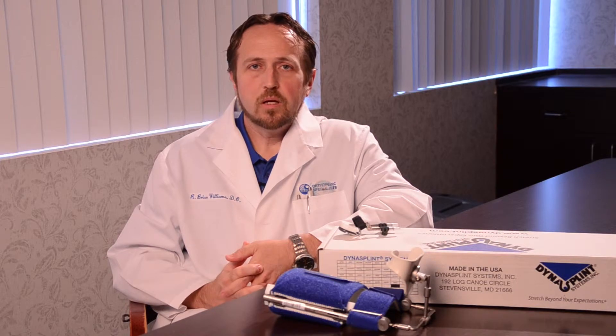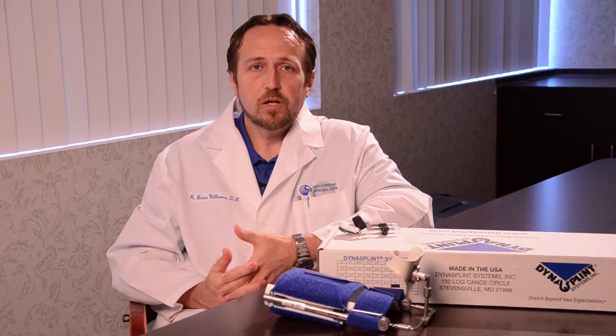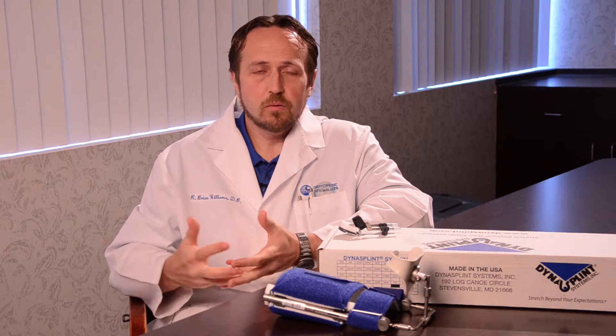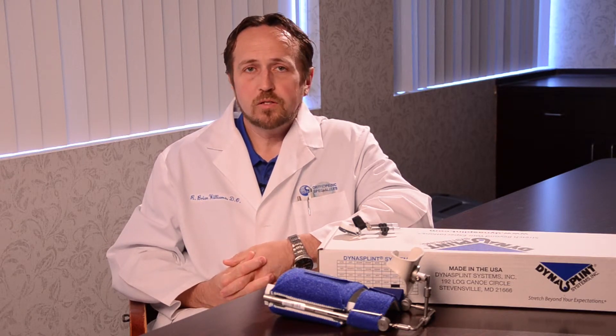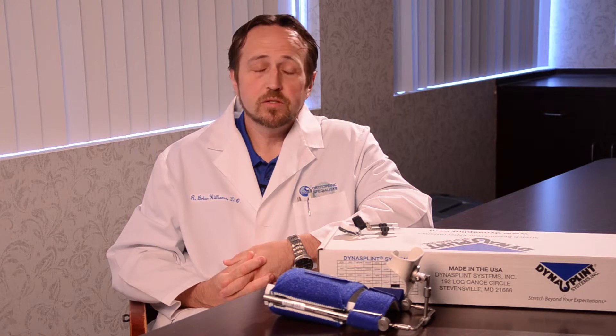Originally, the treatment was basically just to wait until it gets bad enough before you operate. Now with the advent of Xiaflex and the introduction of that particular product, I think it's been a tremendous boon to anyone who treats Dupuytren's disease, because now with a simple injection and manipulation we can do what we would have to do otherwise in an hour-long surgery with lots of possible risks associated with that surgery.